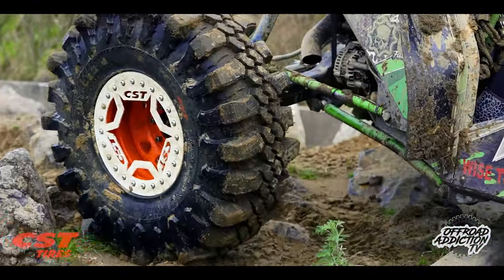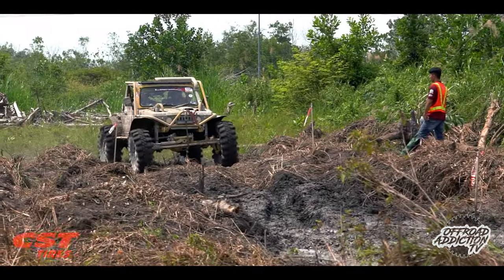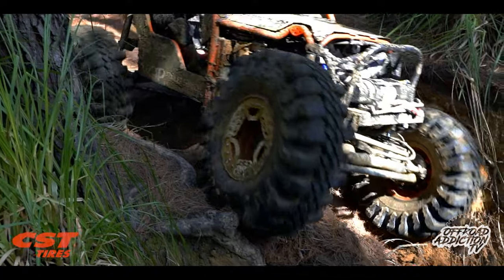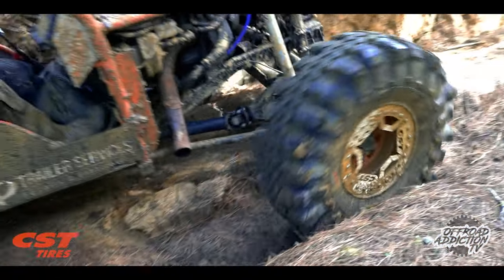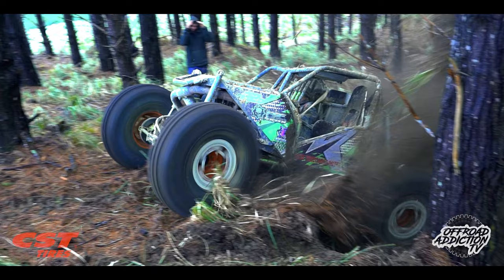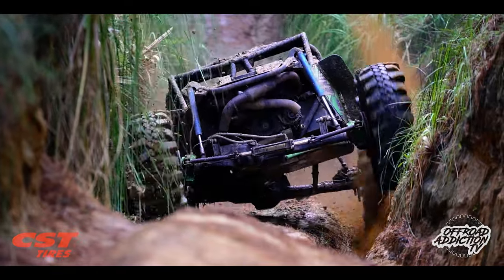Deep lugs, good compound — all the good stuff you need. After seeing them in action here in New Zealand and in Malaysia at the Borneo Safari, you will be absolutely blown away with how well these tires work. They've been designed to be so aggressive that you don't need a huge amount of horsepower. You don't need a lot of wheel speed, but if you do throw that wheel speed in, you better hold on to your hat and make sure you've got decent CVs and good discs.